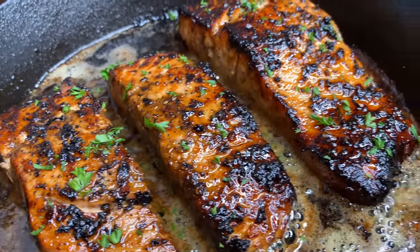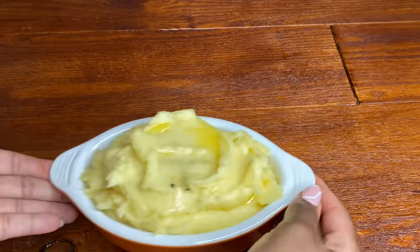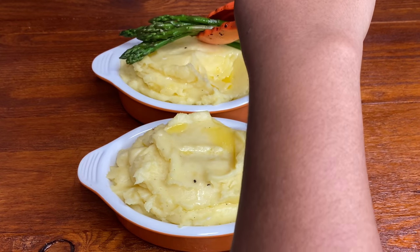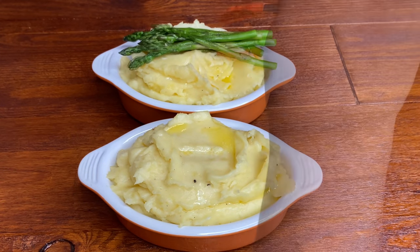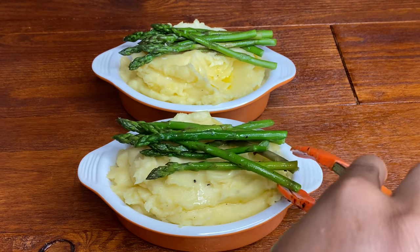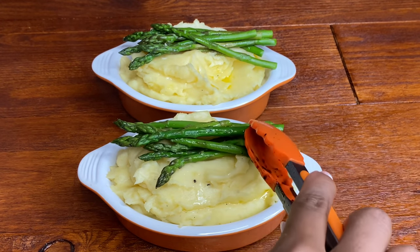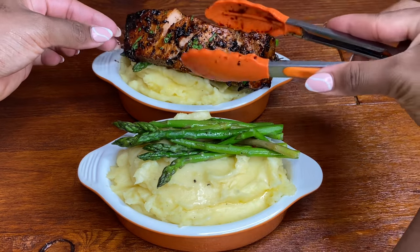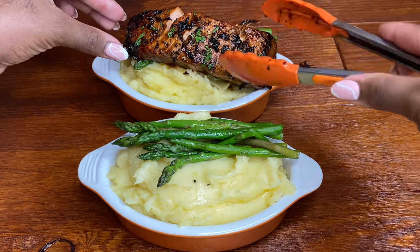I did turn off my heat and this is ready to serve — nice and hot. I just can't wait. I am serving this with my beautiful mashed potatoes that I uploaded yesterday. I have some asparagus that I'm putting on top, and yes, the star of the show is coming in. Look at that. Wow — Terry girl, you can cook!